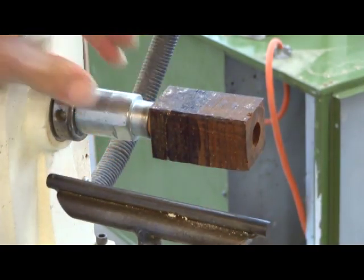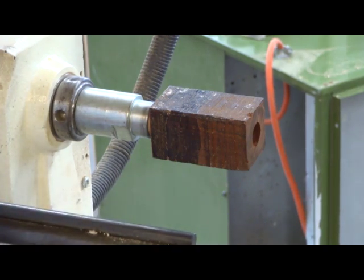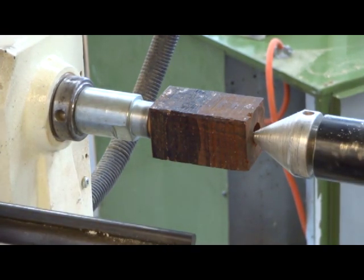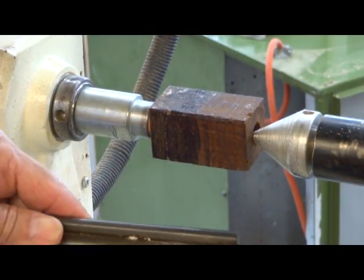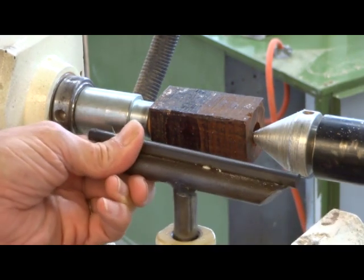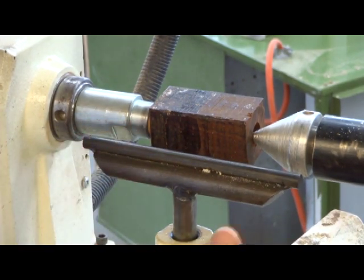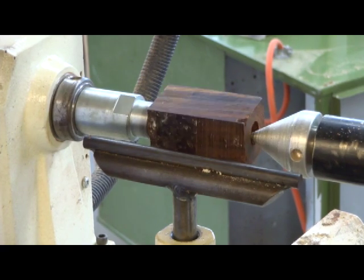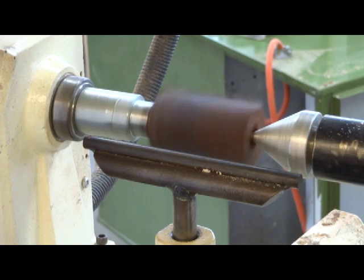There, it's good and snug on the mandrel. To start I'm going to bring the tail stock up to support this while I rough it out. Set my tool rest a little below center. Make sure that I have clearance. And turn on the lathe.